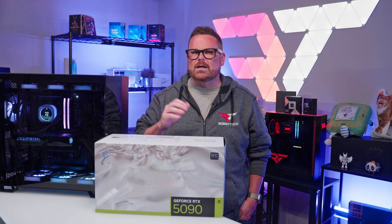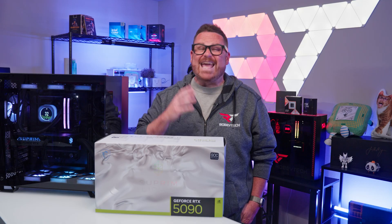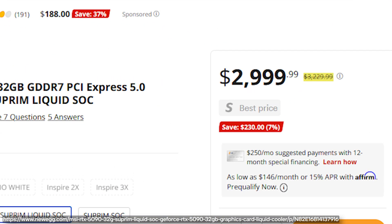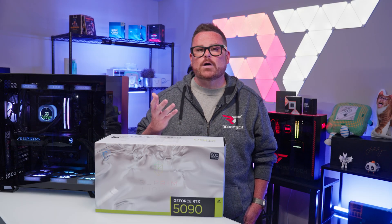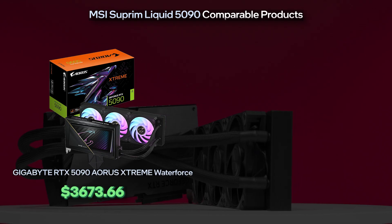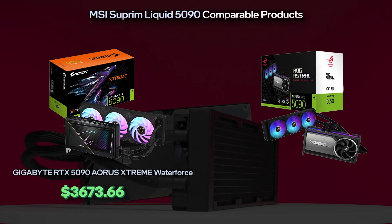Let's get to know this GPU a little bit better, starting with the price. The MSI RTX 5090 Supreme Liquid is not an entry-level RTX 5090, and it comes with a non-entry-level price. At the time of this video, this GPU had an MSRP of around $3,200, though we also saw it hovering at a sale price of around $3,000. When we look at comparisons, the Supreme Liquid has competition from cards like the Gigabyte RTX 5090 Aorus Extreme Water Force, which we've seen retail for around $3,700, and the Asus RG Astro LC, which we've seen for a staggering $4,700.